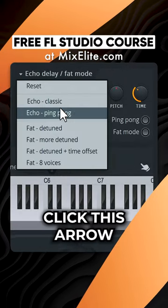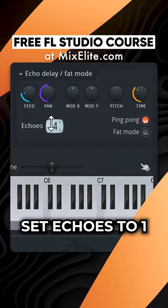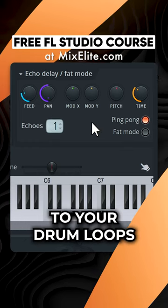Right next to echo delay, click this arrow and select ping pong. Set echoes to one. This will add another layer of rhythm to your drum loops.